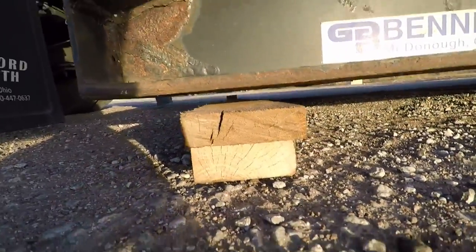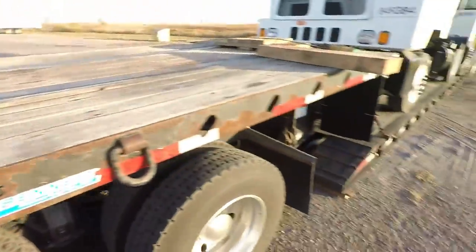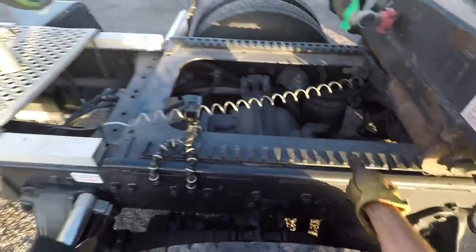It's not quite on the wood there — you can see the gap in between there. We're going to pull this forward until these are sitting down on the wood.